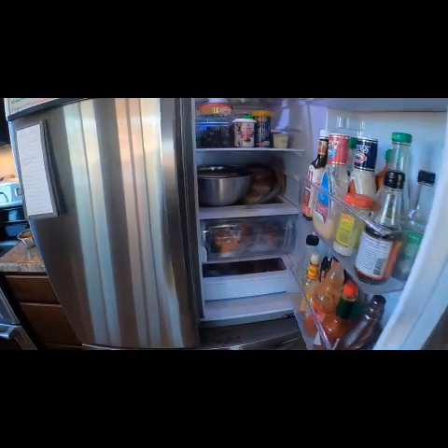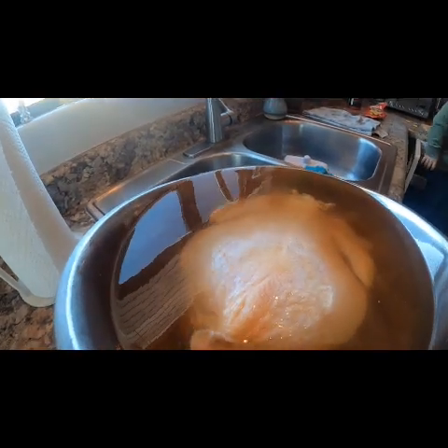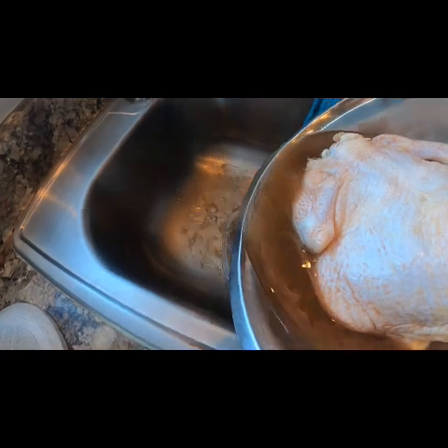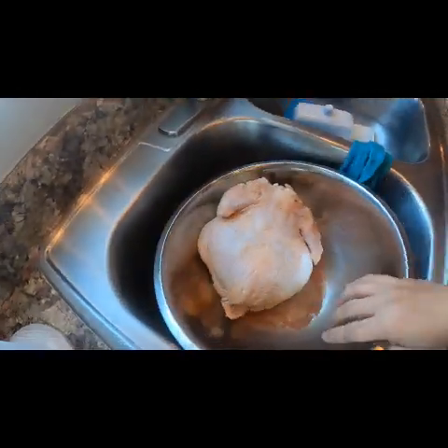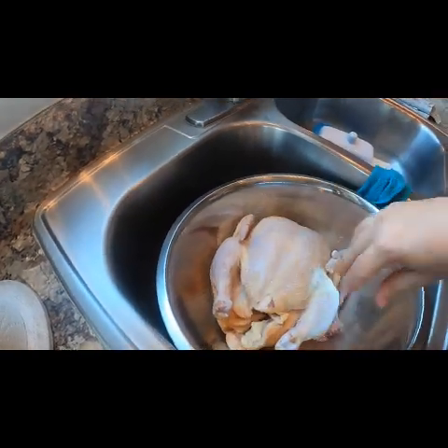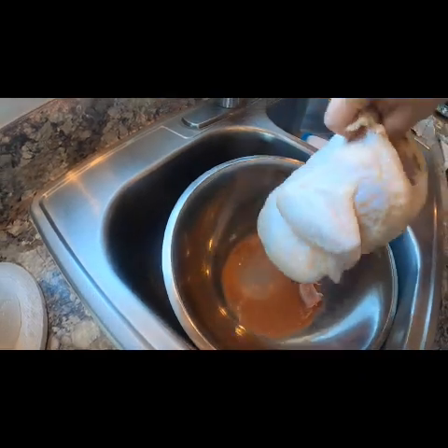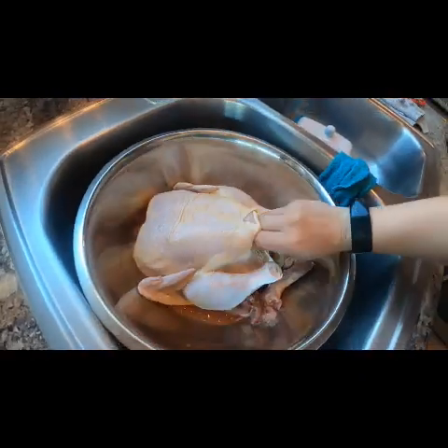Now let's grab our chicken and drain it. We'll dump off all of that salt water, and then inside the chicken you'll have all of the little gizzards and giblets and everything that the chicken comes with. I'm going to remove those and rinse them off and set them aside for my chickens later.